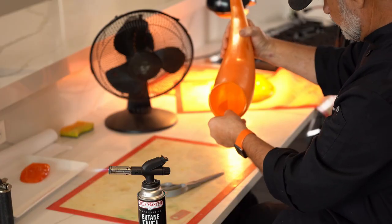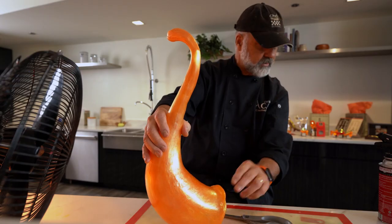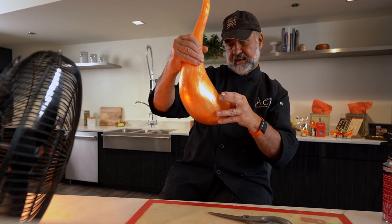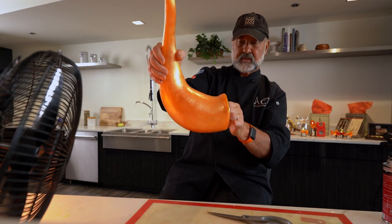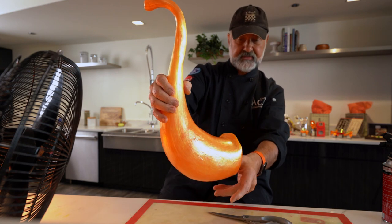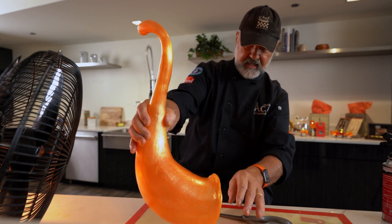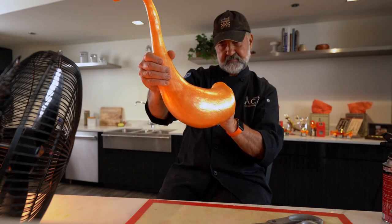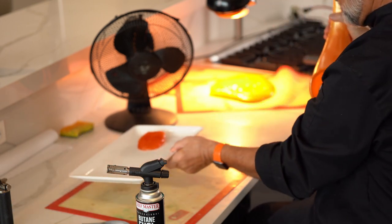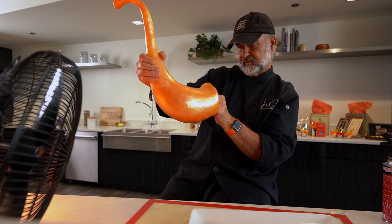You put it on the table with dry fruits, truffles, all kinds of goodies. And when the season is finished, you put it in a nice box somewhere and use it the year after. I have some pieces I made that are almost 10 years old. Now we're going to cool it off.